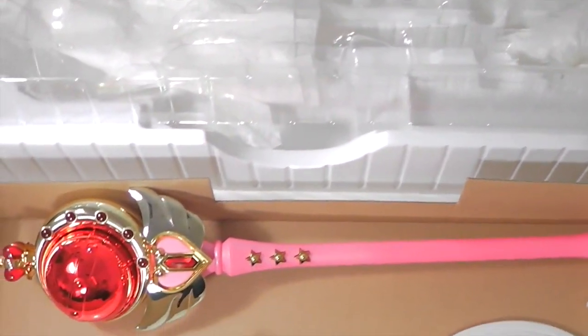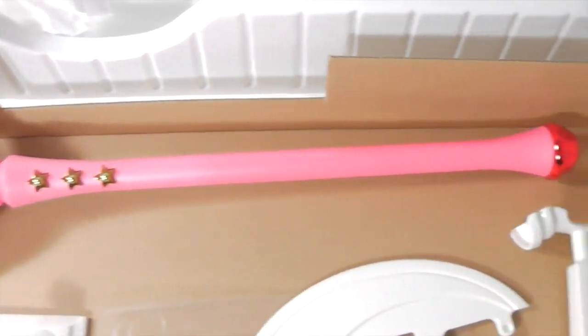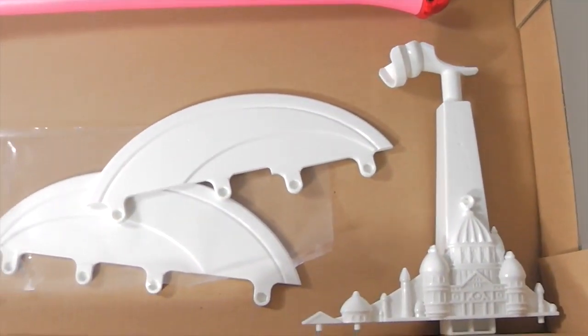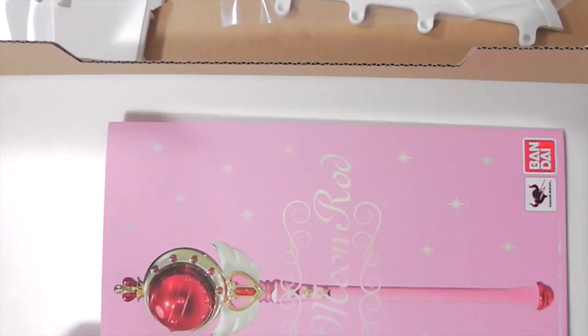When you first take it out, it's in this big plastic packaging. The wand is wrapped with tissue paper and plastic, and it's tied down. I've taken it out, and here's the wand. The stand is in pieces that you have to build, and here's the instruction booklet.